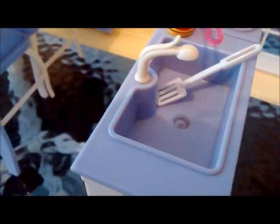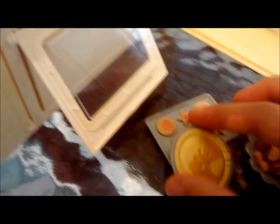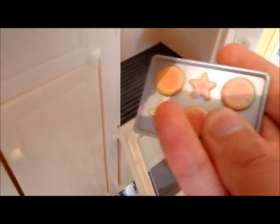Y aquí es donde se ponen los trastes para lavar. Aquí está el horno y se puede abrir. Acá adentro guardo unas galletas, un pie y un pollo rostizado. Estas cosas pueden cambiar de color si las horneas aquí en el horno, pero la verdad no sé exactamente cómo funcionan. Las tienes que poner aquí y sí te pueden cambiar de color, con el calor o algo así.